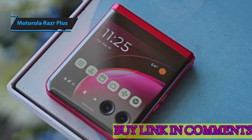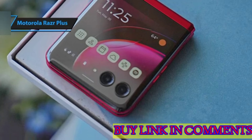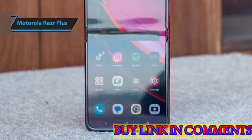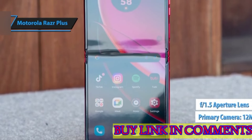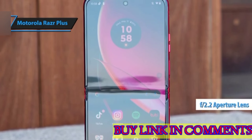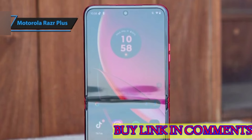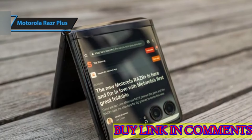Despite the design challenge of maintaining a thin profile, Motorola's third-generation foldable is a visually pleasing package. The dual-camera system comprises a 12-megapixel primary camera with an f1.5 aperture lens and a 13-megapixel ultra-wide f2.2 lens that also functions as a macro camera. Although triple-camera systems are common among flagships, the absence of an optical zoom lens isn't a major disappointment.